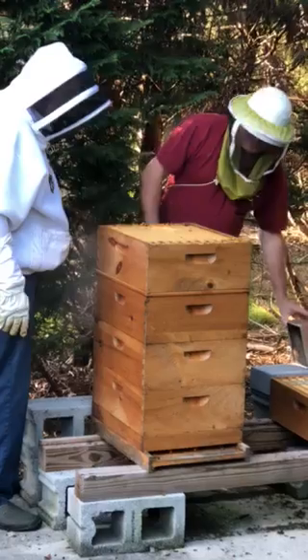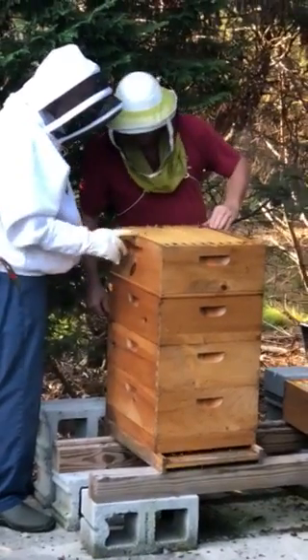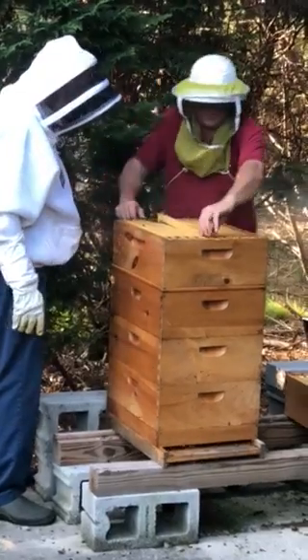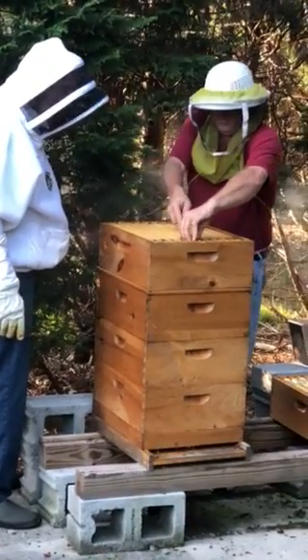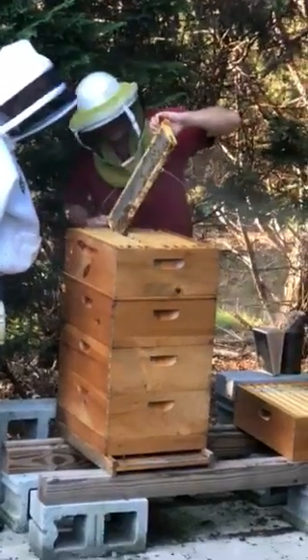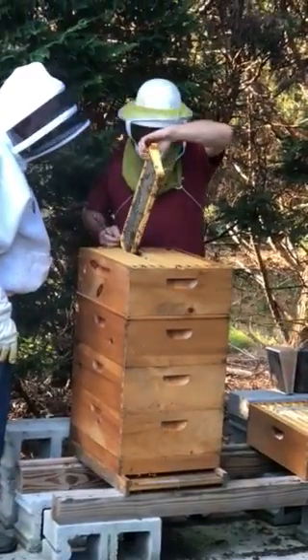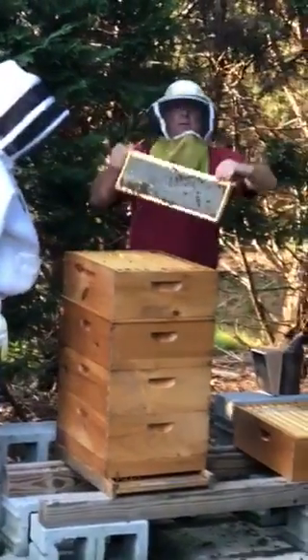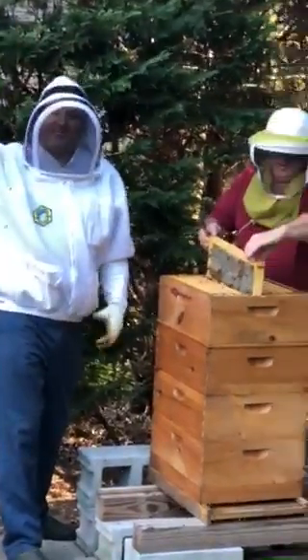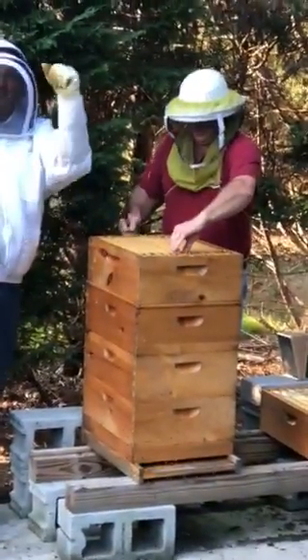This is capped, so this is ready to go. This is the one I think we'll be able to extract. We'll end up pulling it off and moving it up, and then we'll flip it out. That's ready to go. It's our first time to extract — two years! Woohoo!